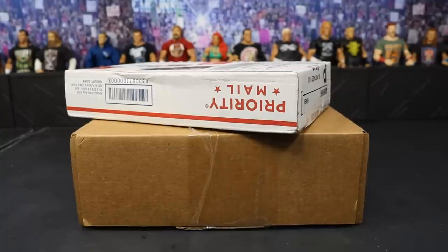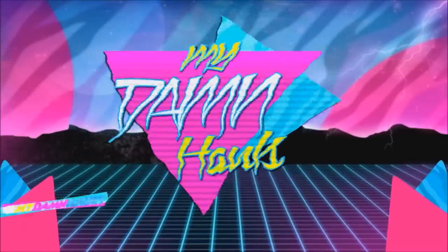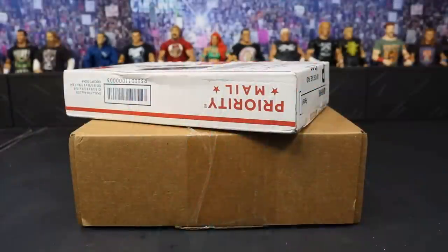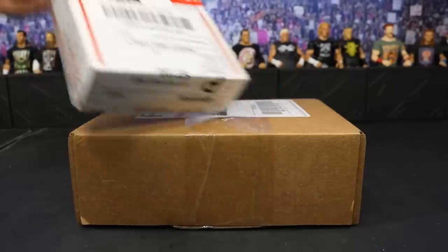What is good everybody, welcome back to another My Damn Toys video. Today we have My Damn Hauls episode number 40. In today's episode we have two packages right here.